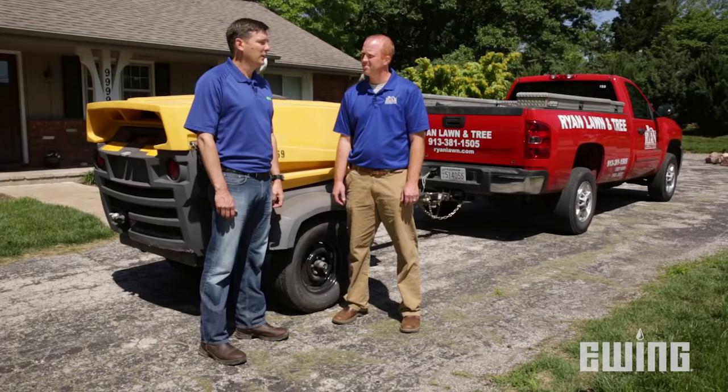Hi, I'm Jeffrey Knight with Ewing Irrigation, and today I'm joined by Mark Stuhl-Zoss with Ryan Lawn and Tree. Mark's going to show us how to winterize a sprinkler system.